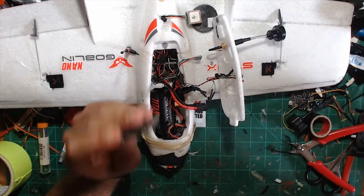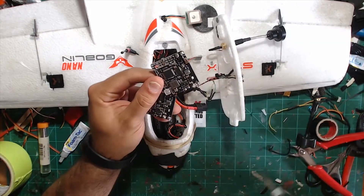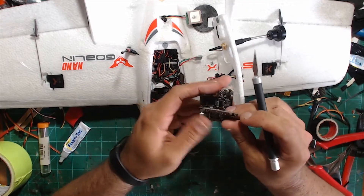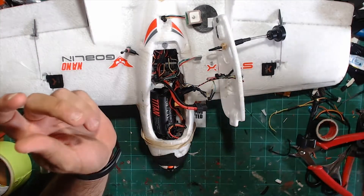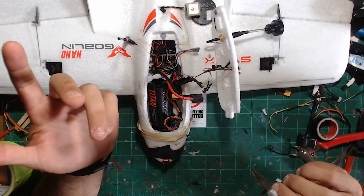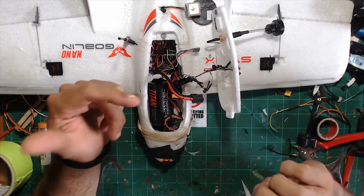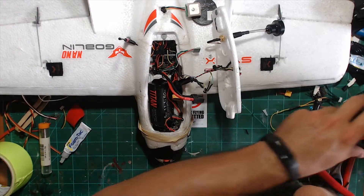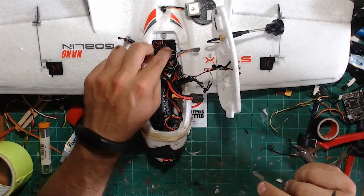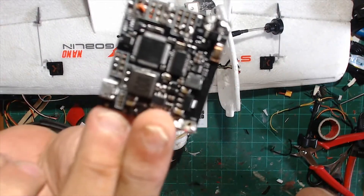I've had two boards go bad on me. One, the OSD chip went out, and on one, the 5-volt regulator that actually powers the FC — not the BEC — went out on me. I emailed Chang, told him I had another failed board. He was getting ready to go to China and I think he's going to rev up this board and not make any more of them. He actually sent me one of his own personal boards, which had pins on it all the way through, which I'd previously been soldering to.